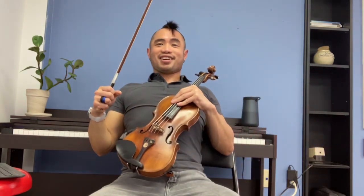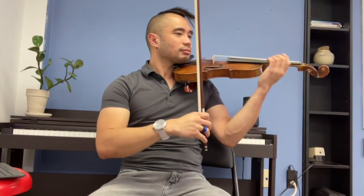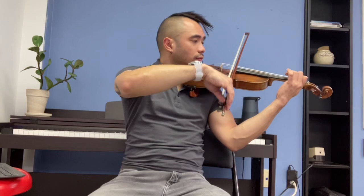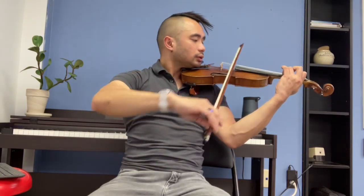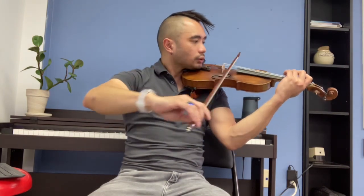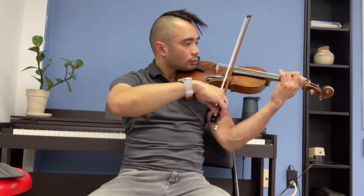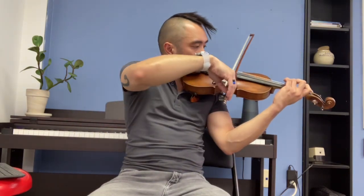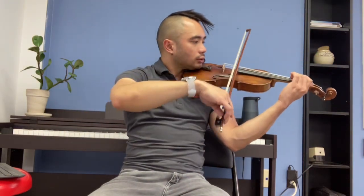Here we go. Long, long ago — combine the super smooth and some staccato. Long, long ago. Lift. Armand, lift. There we go.